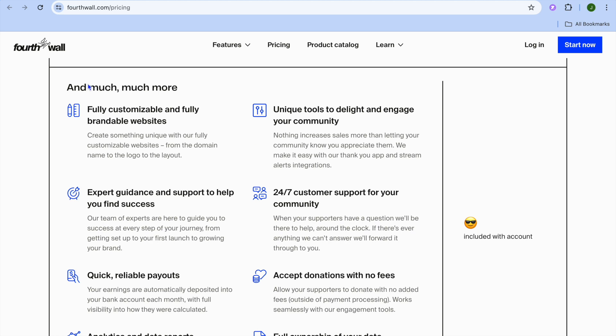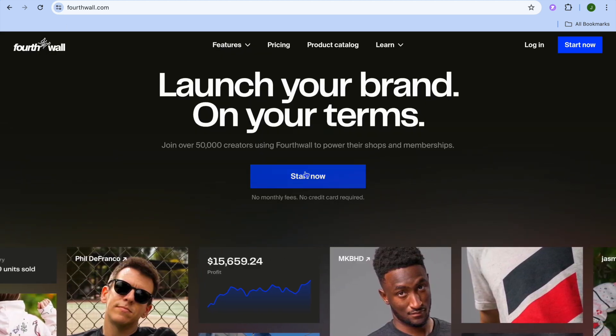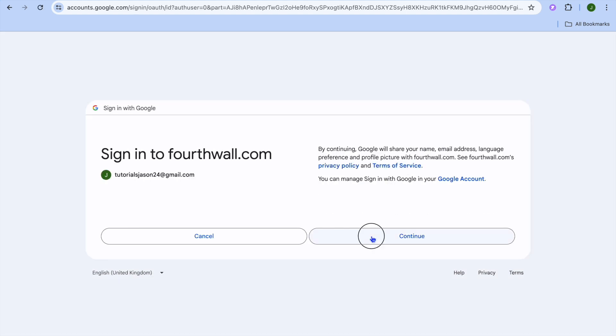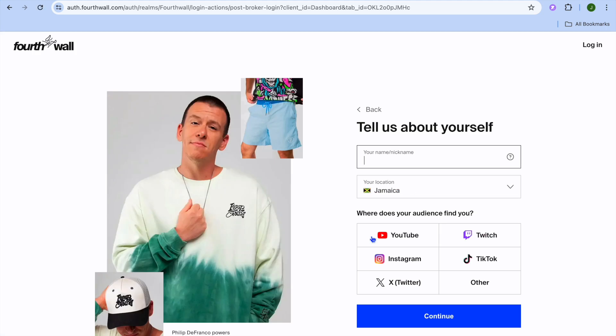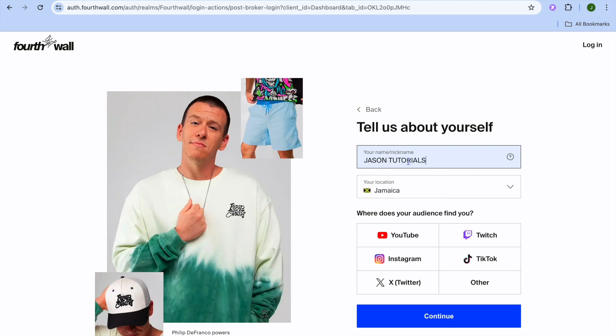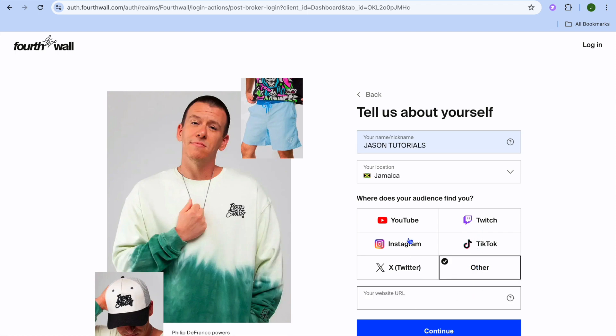To get started, once on Fortwall you're going to tap on Start Now. You'll be redirected to a page where you can sign up using your Google account, YouTube account, Twitch account, or just your email. For this example I'll be using my Google account, so I'll select Sign in with Google and tap on Continue. After tapping Continue you'll be redirected to a page where you can enter your nickname. You'll also see the option 'where does your audience find you,' and you can choose YouTube, Instagram, X, Twitch, TikTok, or select Other and paste in your website URL.